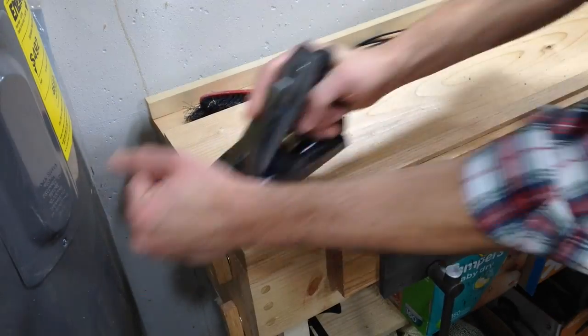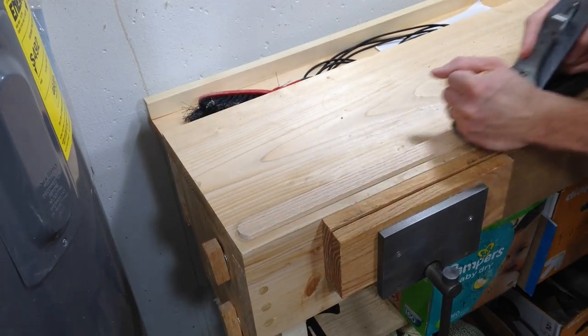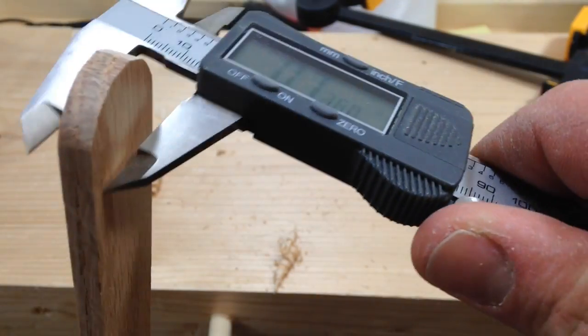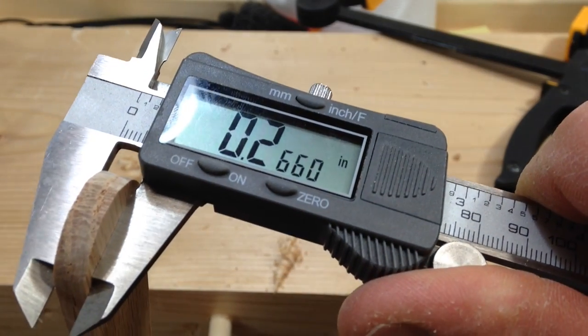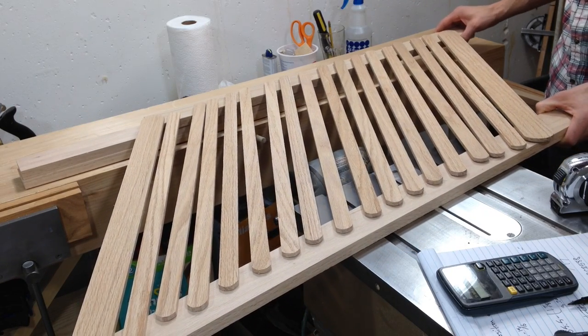Next I hand planed each piece. This was very time consuming but I thought it was worth it because it gave them all a very nice finish and it also allowed me to dial in the exact thickness of each piece. I again laid out the pieces so I could get a sense for how the design would look.